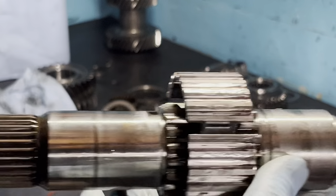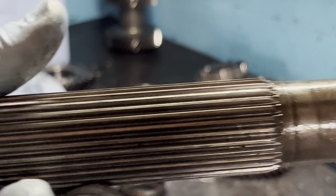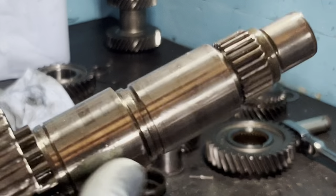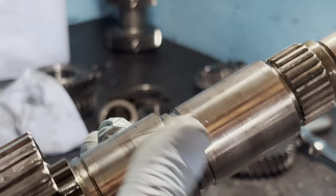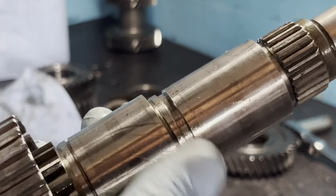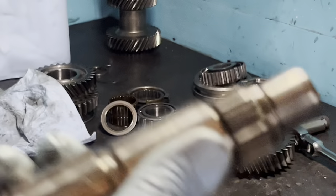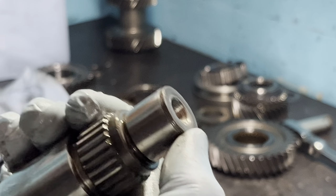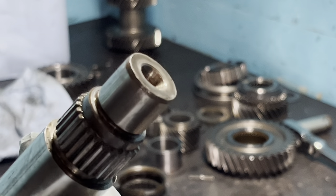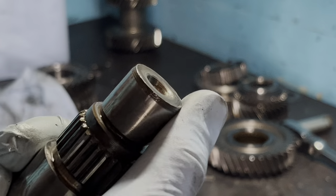Now I'm going to take some Scotch-Brite and polish this up a little bit. This main shaft is actually in very good condition - properly lubricated, never overheated, never ran low on oil, which is great. A lot of times people whack this with a hammer because they can't get off that three-four slider that we pulled off with the puller. This one looks good.